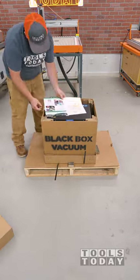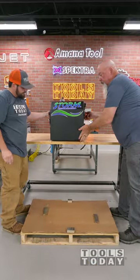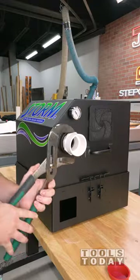Unboxing the Black Box Storm Vacuum to install on my Stepcraft M1000 CNC machine. The vacuum came very well packaged and we got it lifted onto a workbench to begin getting everything set up. It requires a 220 volt 20 amp circuit for power and it's the perfect size for up to a 4 foot by 4 foot table.